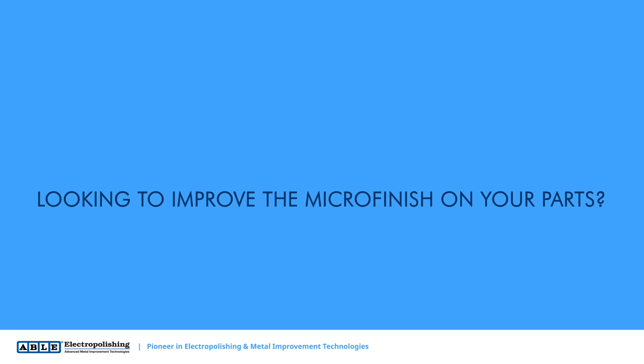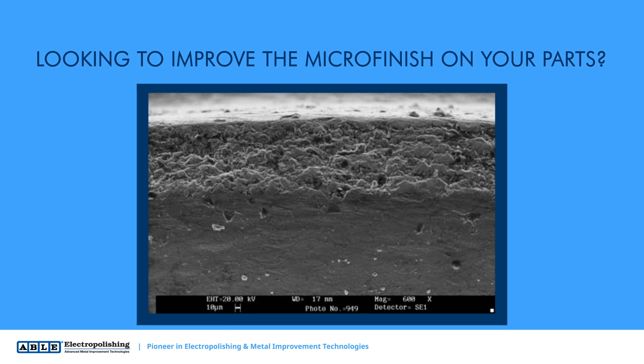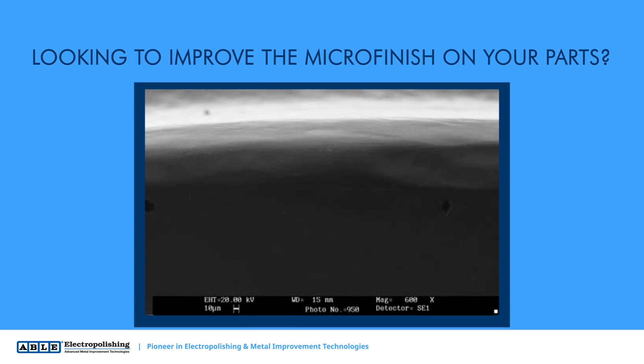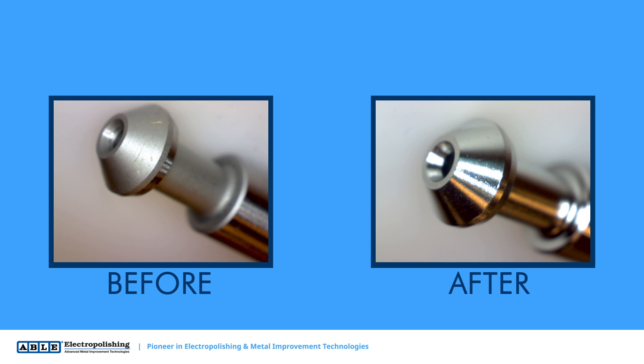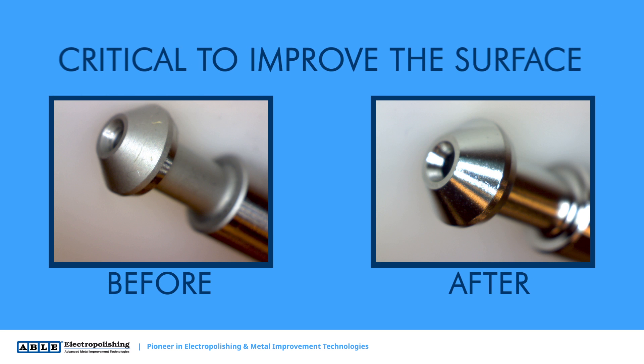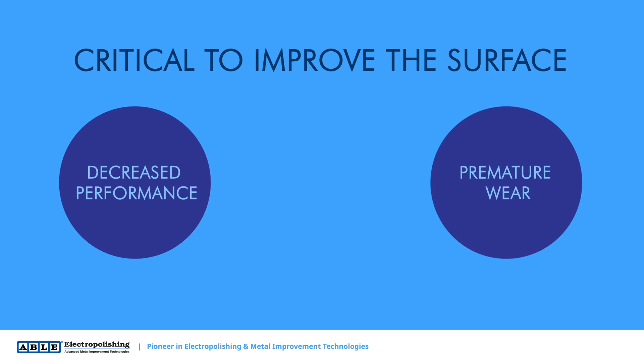Looking to improve the microfinish on your parts? Nearly every manufacturing or secondary operation introduces irregularities in the surface of your metal parts. When you have metal parts that come into contact with each other, it's critical to improve the surface to prevent friction, which can lead to decreased performance and premature wear.